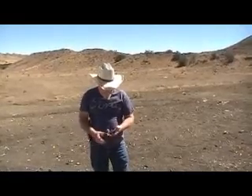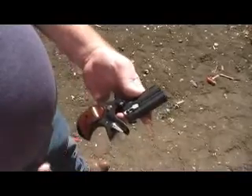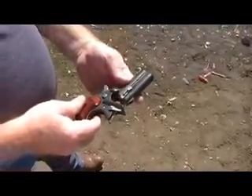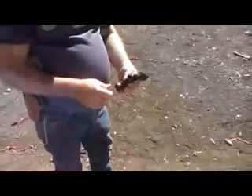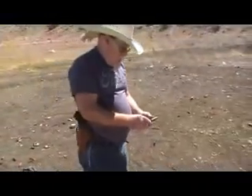Out here at the range today, we got this Cobra Derringer. Right now we got a 380 barrel on it. We're going to shoot it with 9mm and 38 special today, so we're going to see how this thing runs. We've already got two rounds in the chamber, so we're going to load this up and see how she runs.